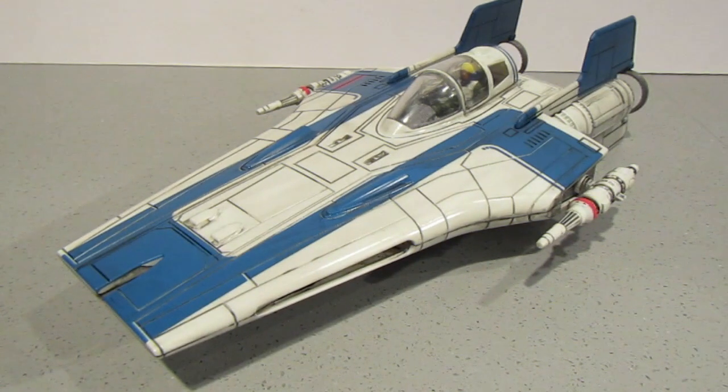I enjoyed putting this together — it was a really nice, easy build. I did paint the pilot inside as well. I looked on the internet and found that the overalls were in a green. The visor I've painted like a yellow wash. The gloves are grey and the face is just a flesh tone. I didn't go into too much detail because you can see them through the cockpit, but not in much detail at all.